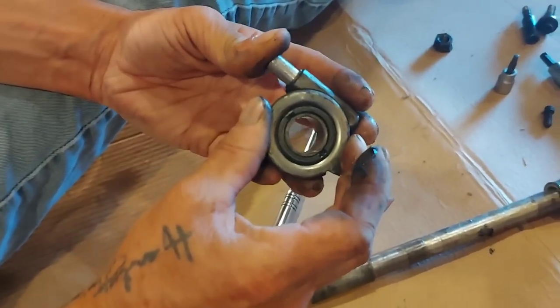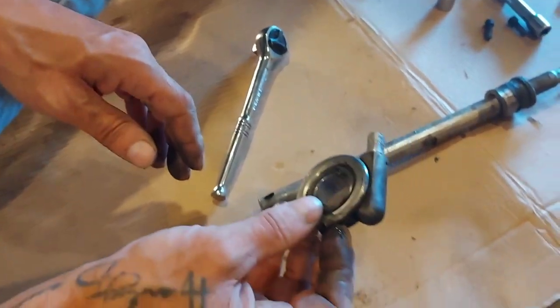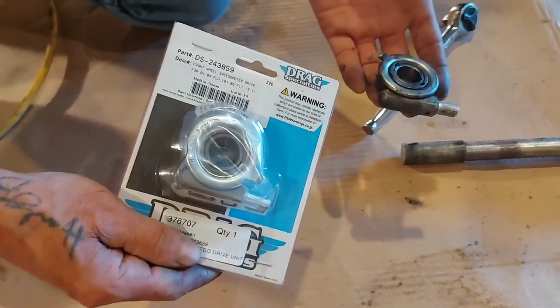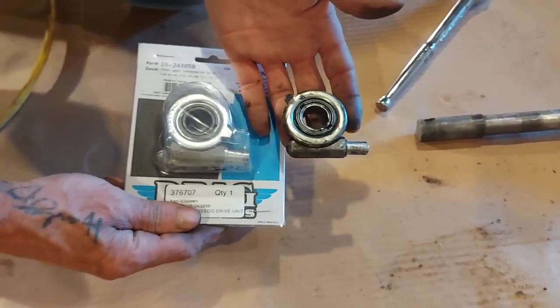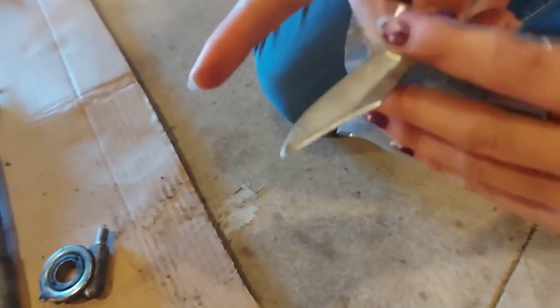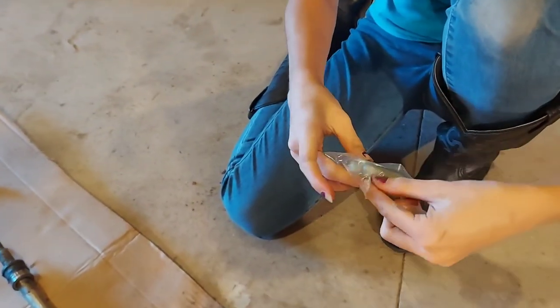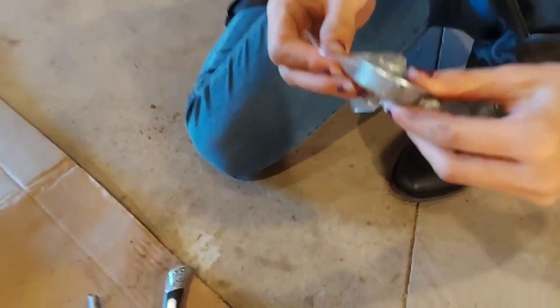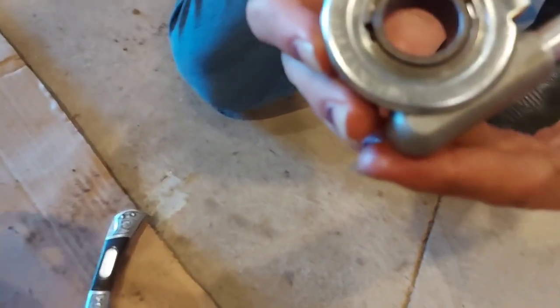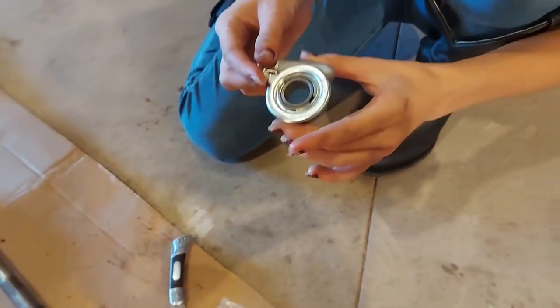This is our old speedometer drive and as you can see, that thing doesn't want to turn at all — this is definitely the problem, this thing's seized up. And here's our new one; this is a Drag Specialty and they do look very similar, let's hope they are the same. These are pre-packed with grease and sealed, so that's a good thing — you don't have to do anything but install it. And that appears to be the same — I'd say those are identical. Yeah, that will work nicely on this motorcycle. So thank god for that — good job Carl getting the right parts.